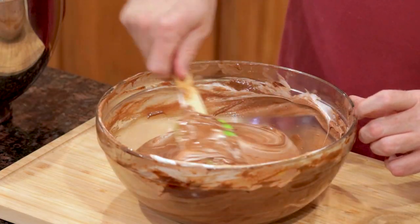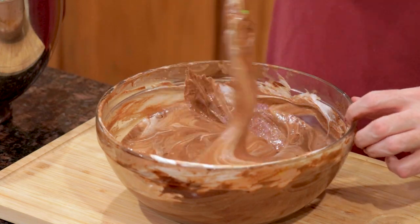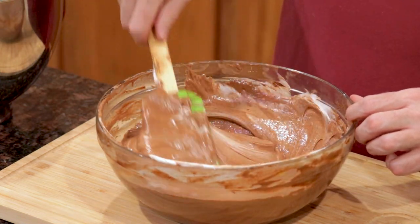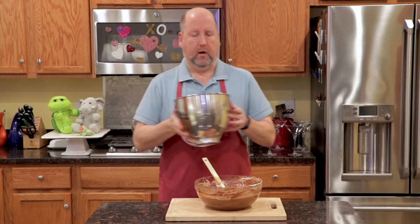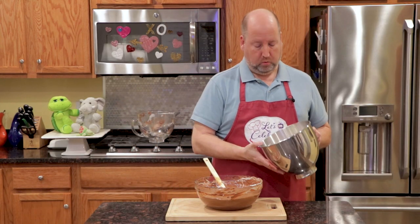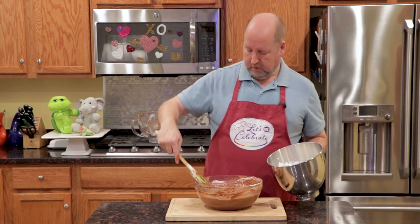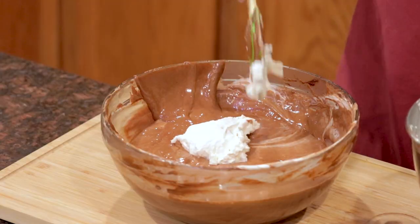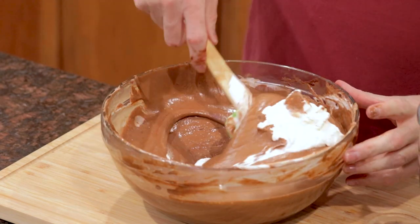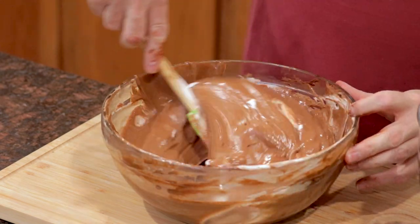Now it's okay at this point — we still have a few streaks of white, and it's fine. Now, the whipped cream. Guess what? We're going to do the same thing with the whipped cream. First, a little bit of it, just to get it going. And we're just going to fold.